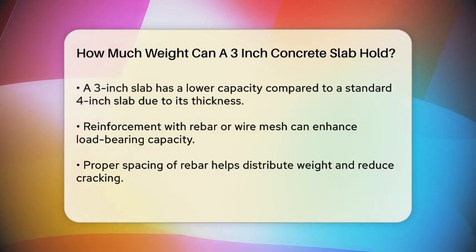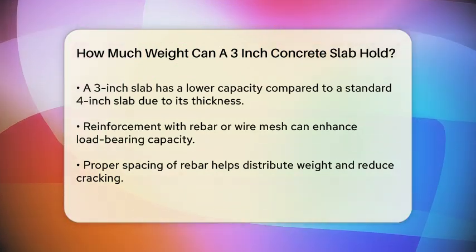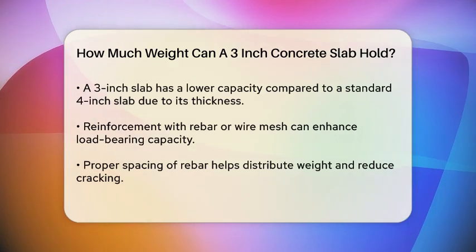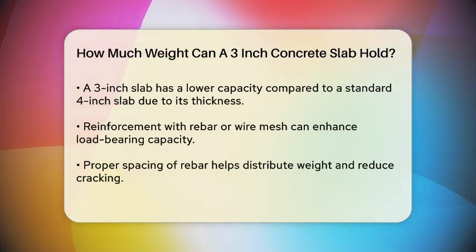Subgrade Preparation: The preparation of the subgrade, or the surface beneath the slab, is crucial. A well-compacted and stable subgrade ensures that the slab does not settle unevenly, which can reduce its load-bearing capacity.